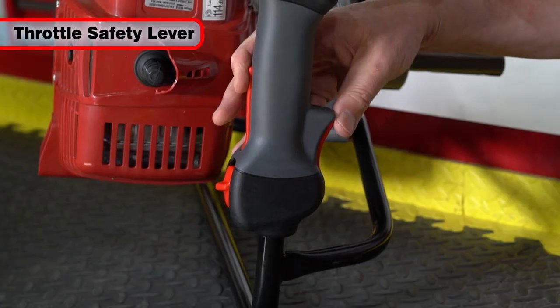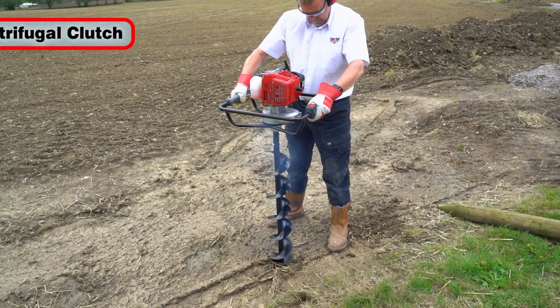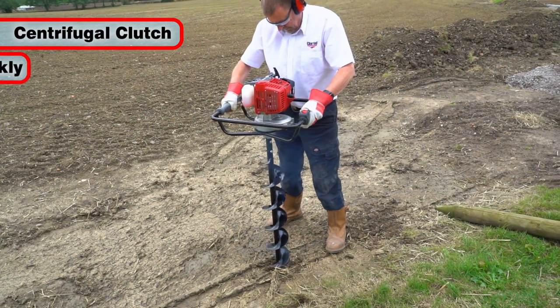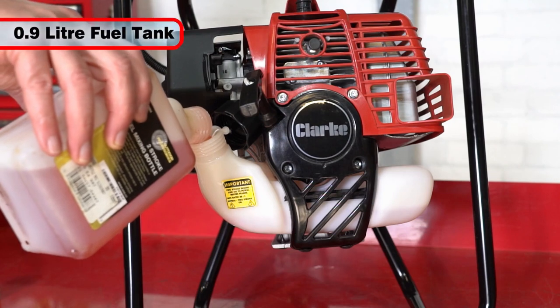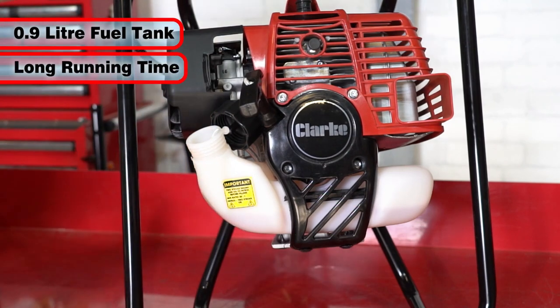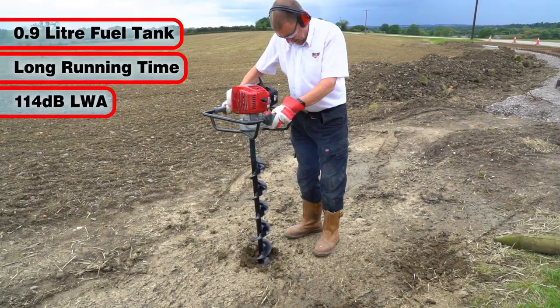For protection, the safety lever must be depressed before operating the throttle. Having a centrifugal clutch, the auger stops very quickly once the trigger is released. The 0.9 litre fuel tank offers a long running time, and the maximum noise level is 114 dB LWA.